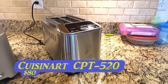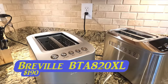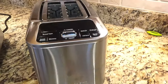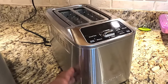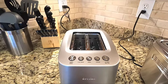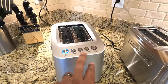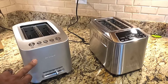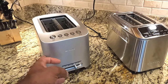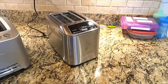In this corner we have the Cuisinart CPT-520, and in this corner the Breville BTA-820 XL. The Breville comes with a whole bunch of different settings and comes in stainless steel — the fingerprint magnet version. The Breville has all the same basic features as the Cuisinart but with a much simpler interface. Both have a metal casing; the Breville has a brushed stainless steel look that doesn't attract as many fingerprints, while the Cuisinart's smoother stainless steel shows fingerprints all the time.